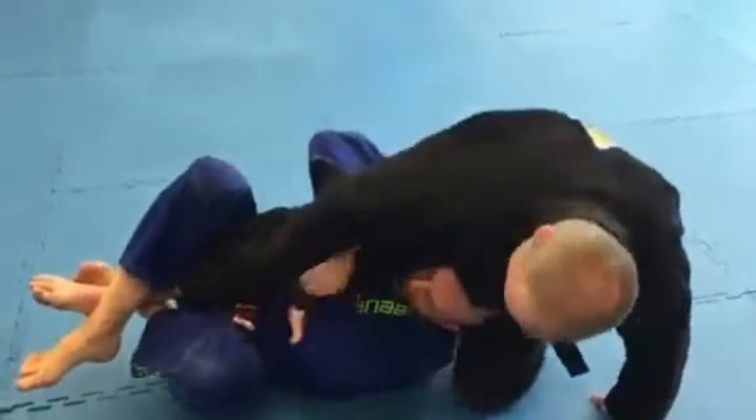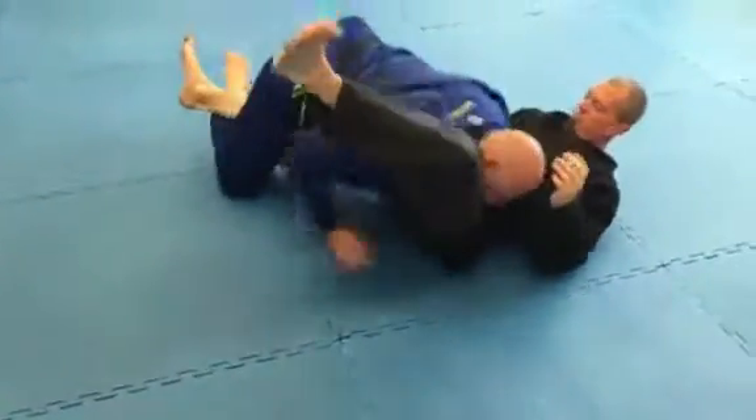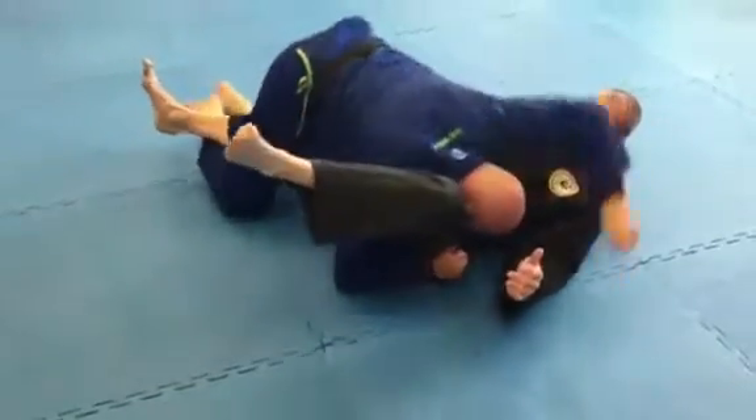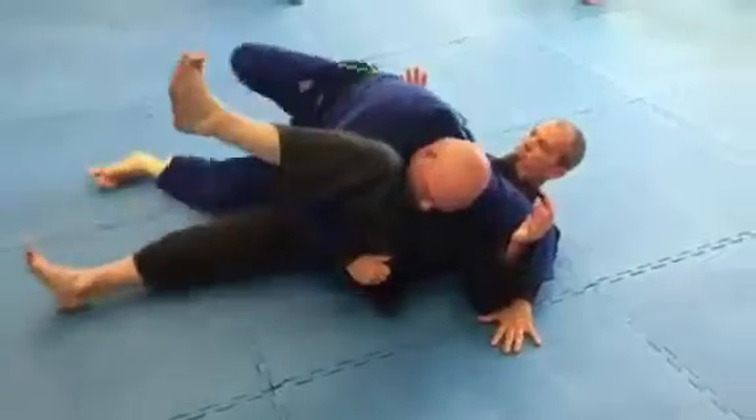As he starts fishing around for my arms, I trap. I maybe roll once, roll twice, and I shoot my head to the side. So when I get my pass: one, I have an arm bar right here; two, I have the pass.